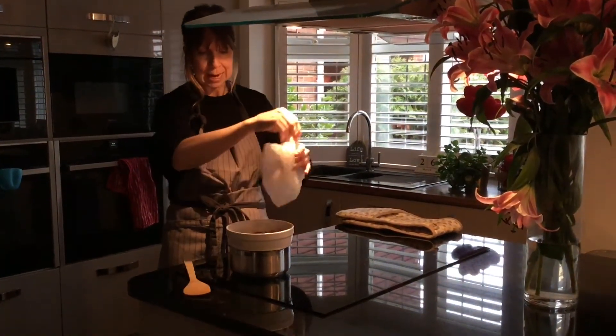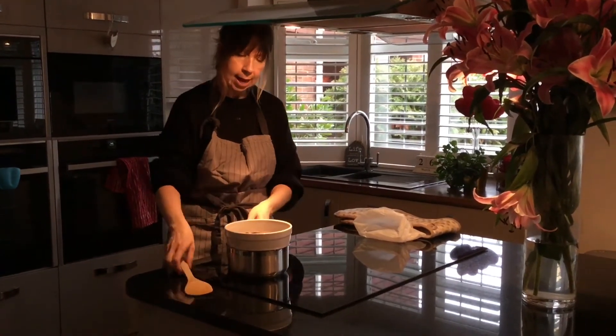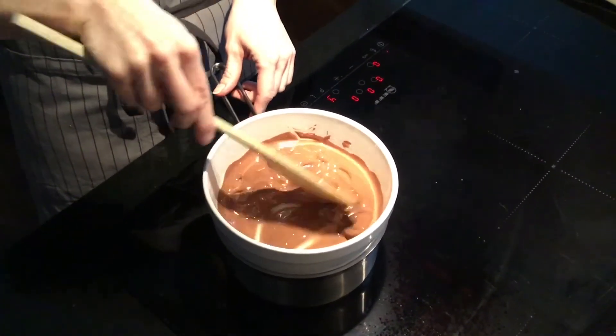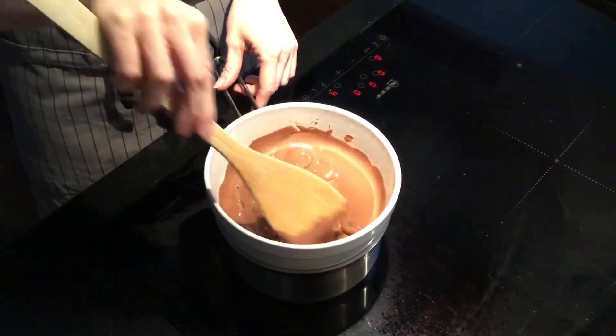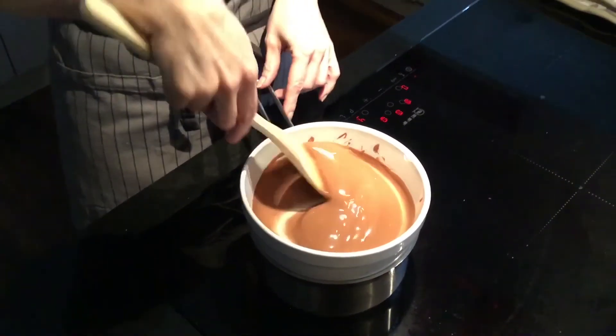Empty your chocolate drops into the bowl and you will start to see it beginning to melt. You can see the chocolate drops are now melting. And there we are — all beautifully melted.